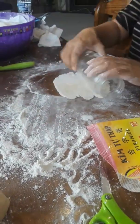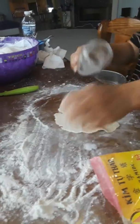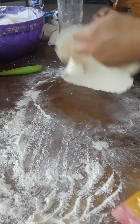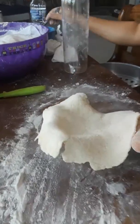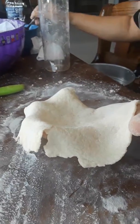Now I'm going to mush it out like this, as round as I can — but if not, that's okay. Then I'm going to add pork to this.